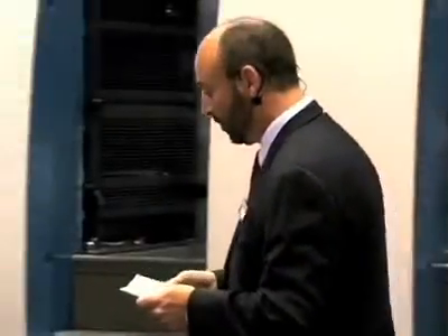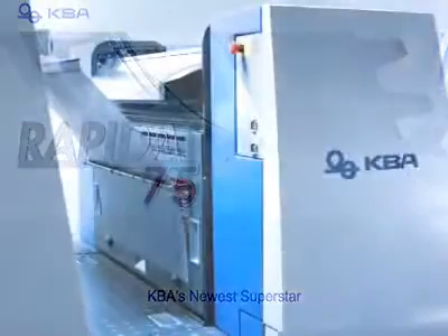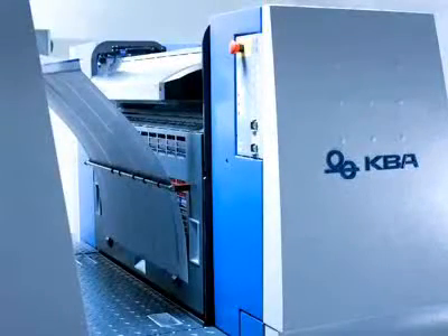This press can also have a roll-to-sheet feeder as well as a complete feeder and delivery logistic system. In addition to the Rapida 106, we have the Rapida 75 — a very cool, brand-new press for KBA — and there are a lot of specials on at the moment, particularly around the Rapida 75.